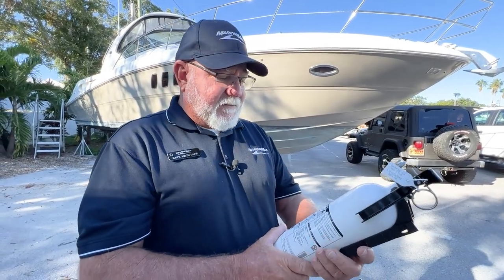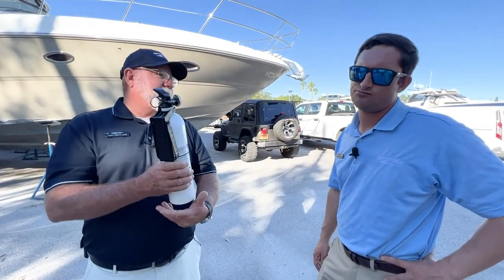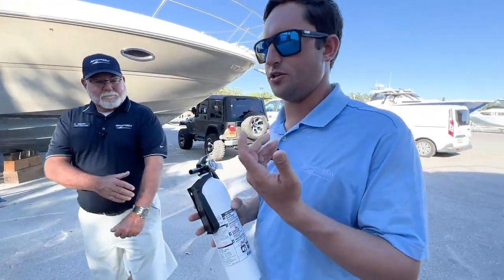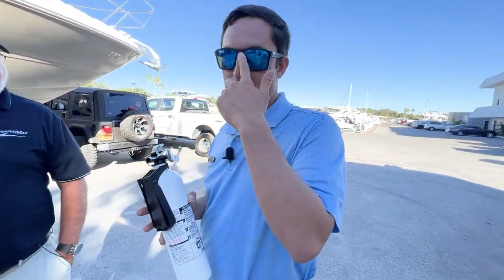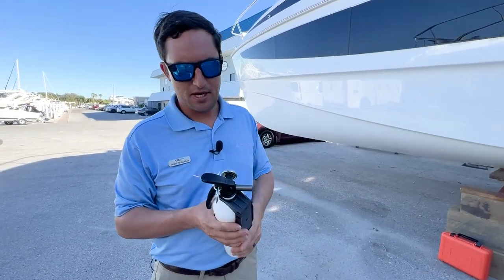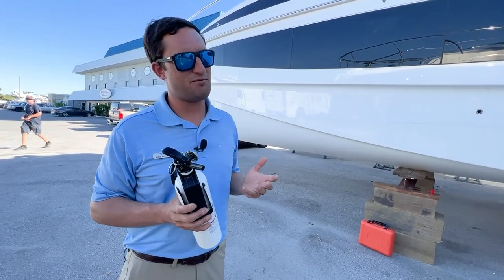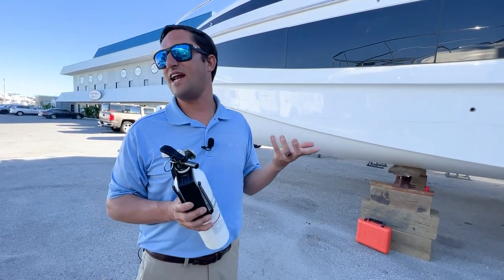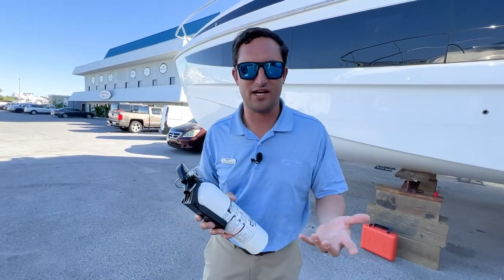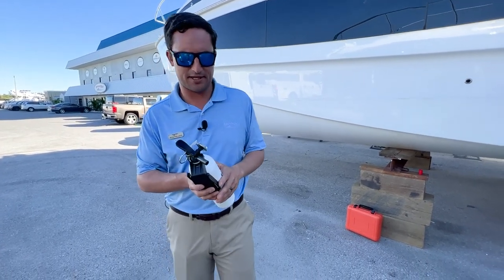Nick's going to show us a little demo here. He lit a flare off a little while ago and started a fire, so now he can put one out. Hopefully everybody has a fire extinguisher in their house or on their boat — you're supposed to have a certain amount depending on the boat. Chances are you've never pulled a fire extinguisher, and hopefully you never have to. But it's scary — you think it can't happen to you until it does, and it all happens really quick. You at least want to know what to do. It's very simple — you literally can't mess it up.